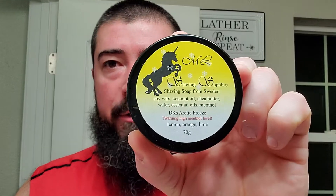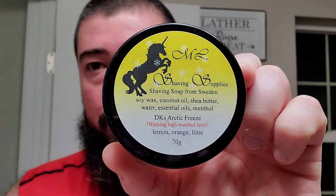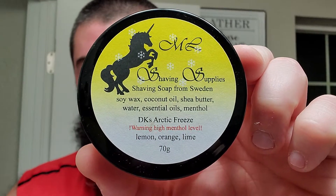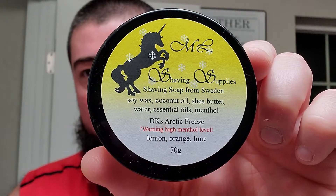This is a mashup shave of a bunch of my favorite things, but the star of the show is this right here — Maddie Lindholm Shaving Supplies. This is a tribute soap to yours truly, the first tribute I've ever gotten from an artisan soap maker. This one is called DK's Arctic Freeze. Notes of lemon, orange, and lime. Simple ingredients list: soy wax, coconut oil, shea butter, water, essential oils, and menthol.